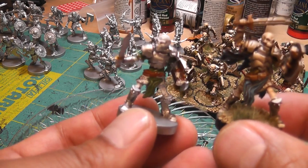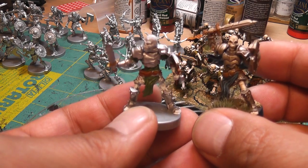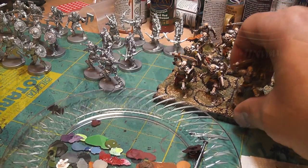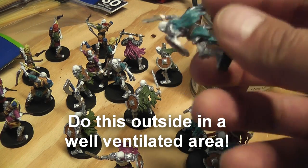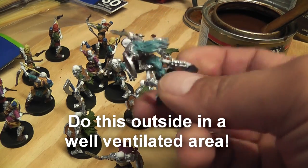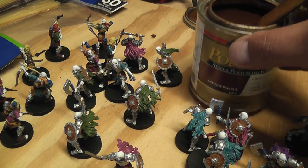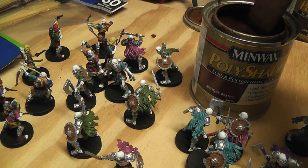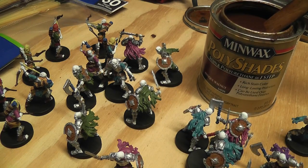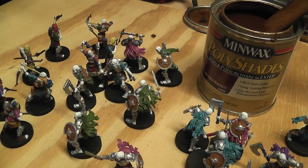That's what I'm going to do for the rest of the skeletons before dipping, and I'll show you the next step which will be dipping. Here I've got all of my miniatures painted with solid colors and no attempt to shade or anything like that. I have this Poly Shades Antique Walnut — you've got to mix it really well. I have just a bunch of throwaway brushes that I bought at Walmart, really cheap, because you're not going to reuse them again.